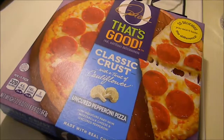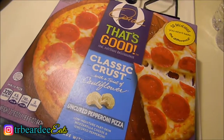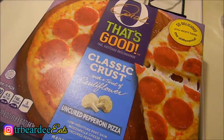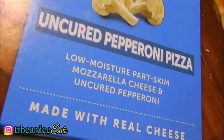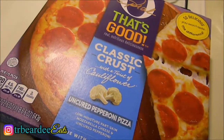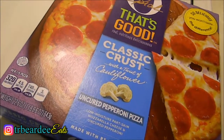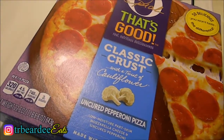What's up y'all? We are going to be reviewing the Oh That's Good by Oprah classic crust with a twist of cauliflower frozen pizza. This is the uncured pepperoni. I did review the supreme version of this pizza, so if you would like to see that video please click the i on the screen right now.